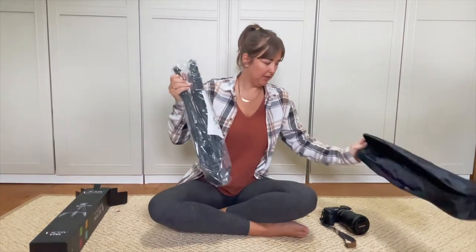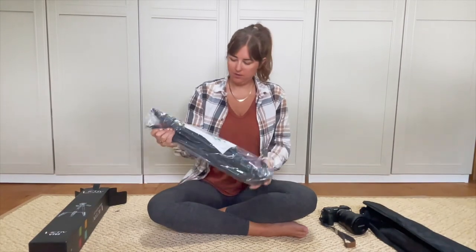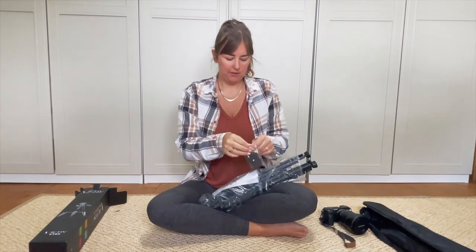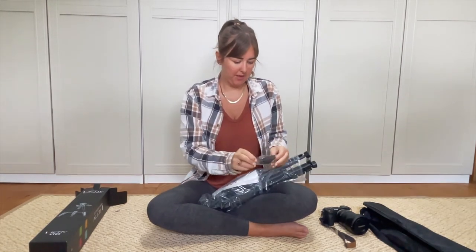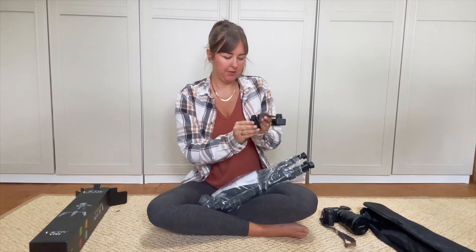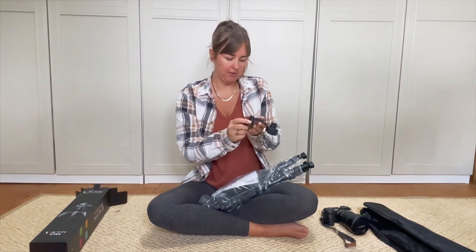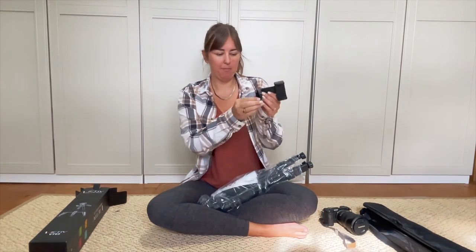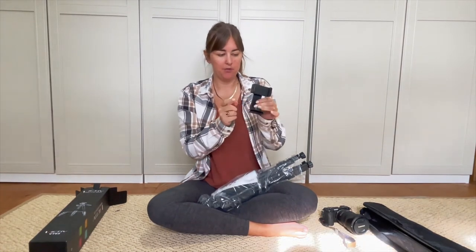And then this is the tripod itself. So there's one of the plates - I can keep this attached to the camera at all times. I'll be able to keep that in my bag basically, and then that bit will slot onto the tripod.